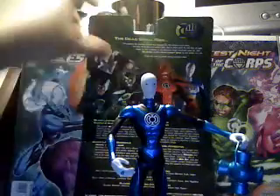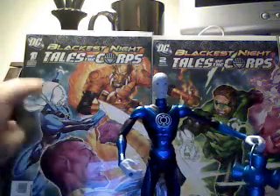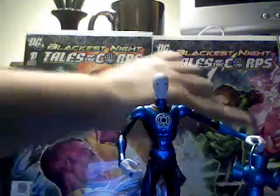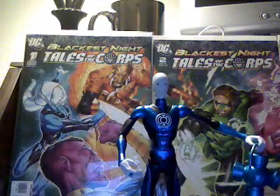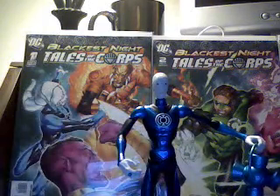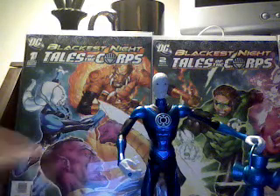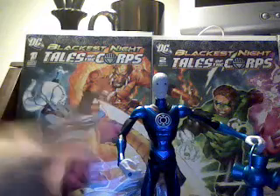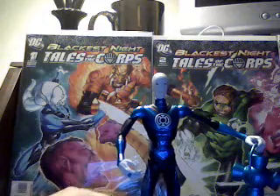I'm just focusing on getting each of the members of the different corps. I have Green Lantern, I have Sinestro, and Atrocitus. I'll show you Atrocitus now.